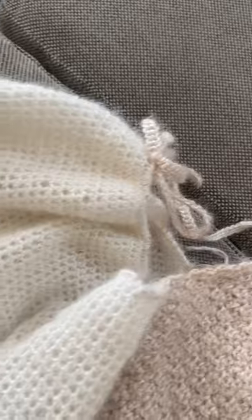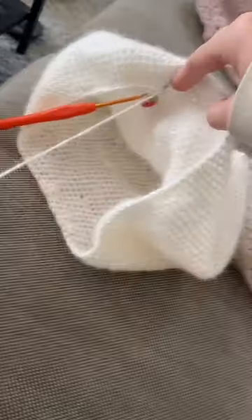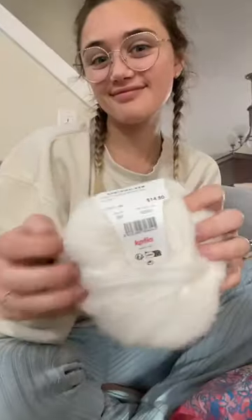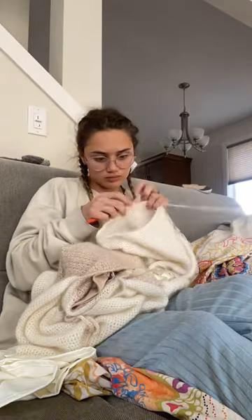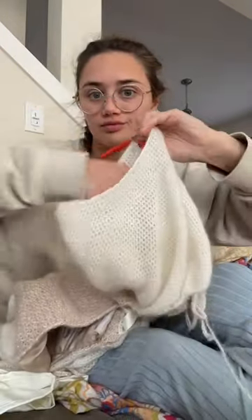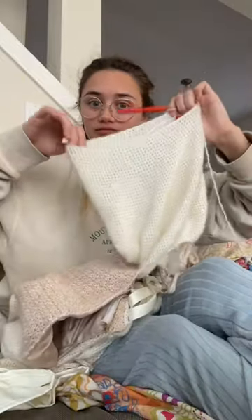Crocheting my wedding dress, part four. I picked up the sleeve, which I'm still trying to taper because I started off with 150 stitches around. I had to start a new skein, and I crocheted for hours, but this is lace weight yarn, so a little doesn't go a long way. However, I did manage to get it down to the armhole size that I wanted.